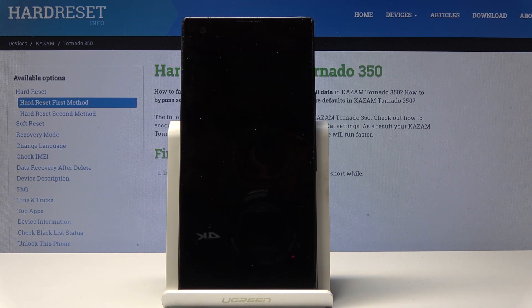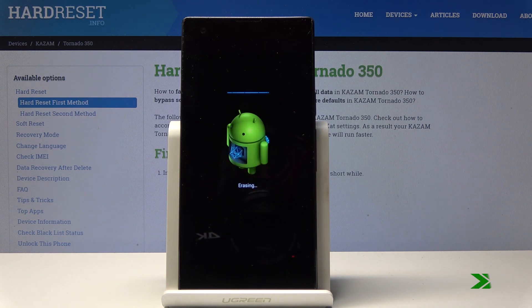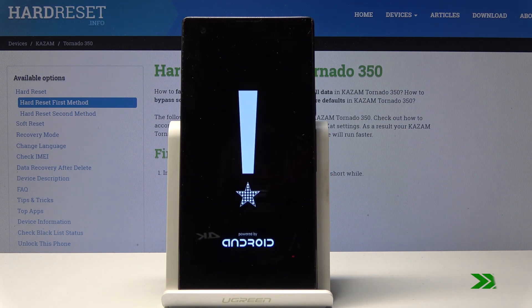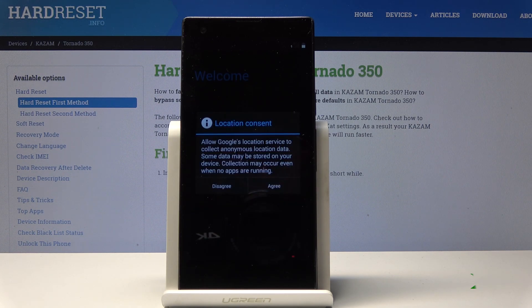Wait for the device to remove all personal data. This will take a little bit, so I'll be back once it's finished. Okay, and as you can see now the process is finished.